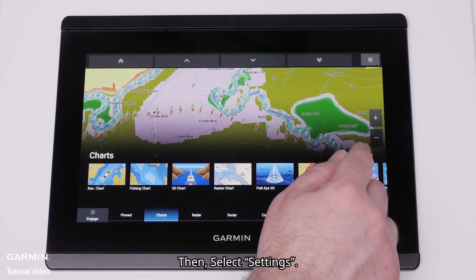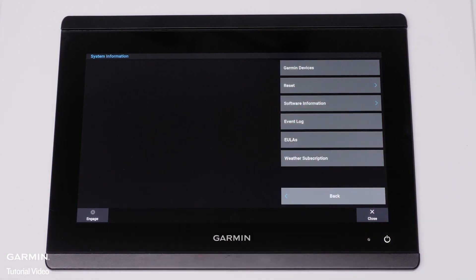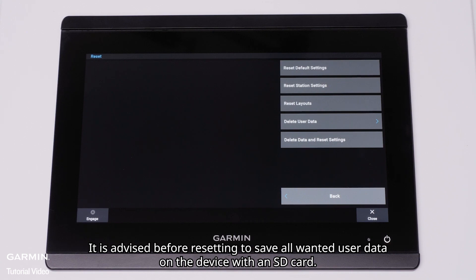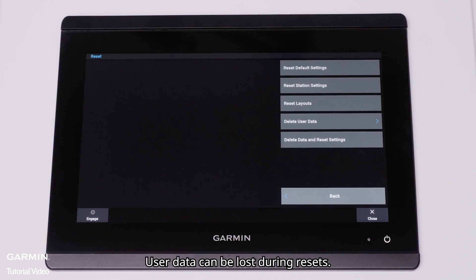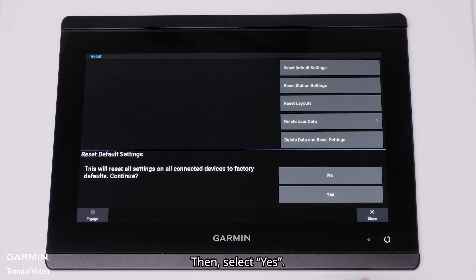Now select the Home icon, then select Settings, System, System Information, and Reset. It is advised before resetting to save all wanted user data on the device with an SD card, as user data can be lost during resets. Select Reset default settings, then select Yes.